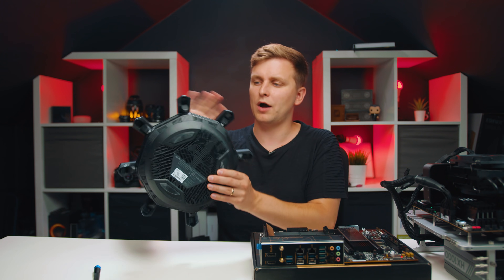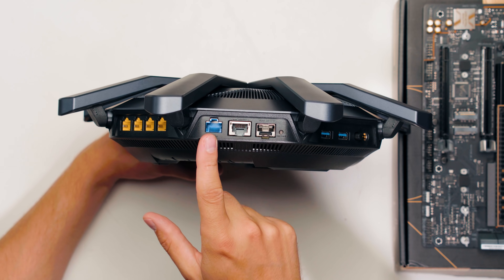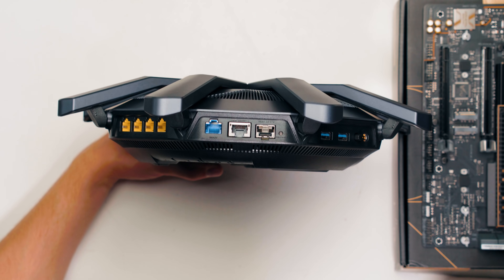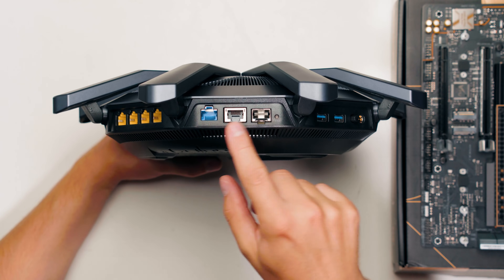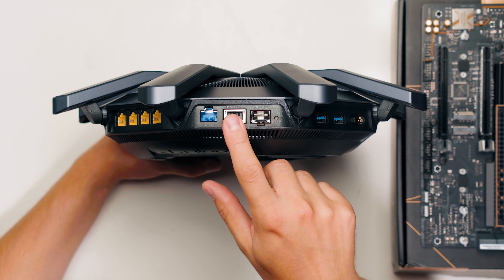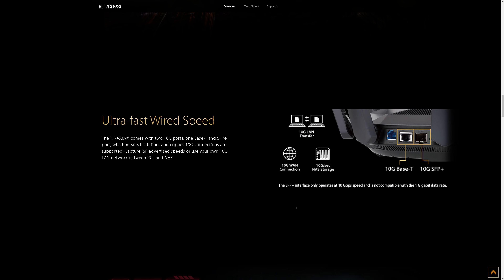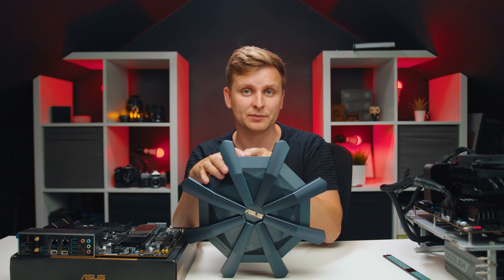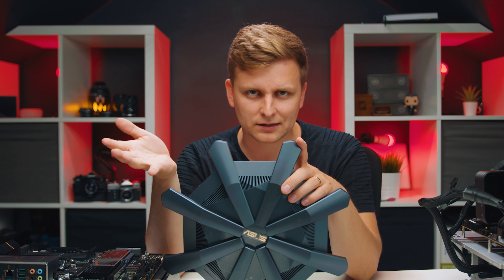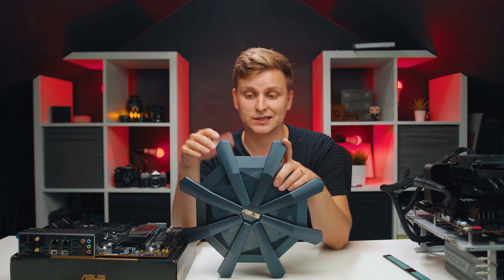Let me show you the ports. This is where your internet comes in from your ISP. Most excitingly, these two ports are both 10 gigabit - so if you want to transfer files between your PCs or your NAS, these two ports give you that option, which is amazing. You might not even need a network switch - because of these two ports you could save the money on a switch and get this router instead.